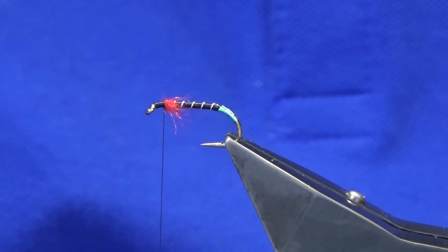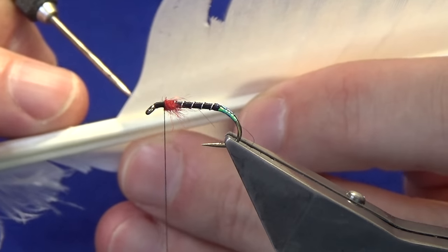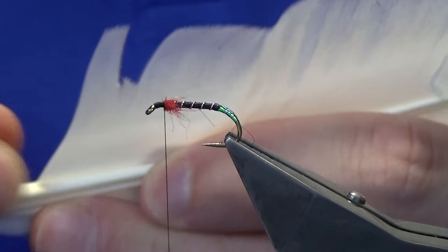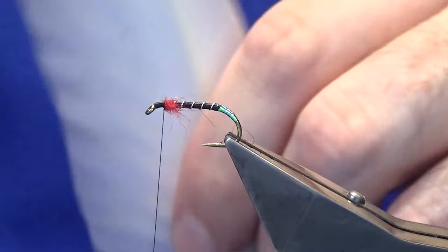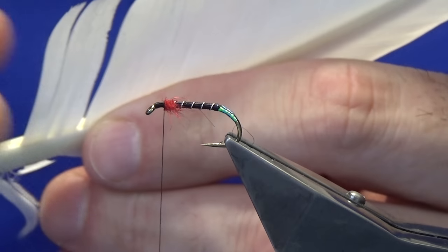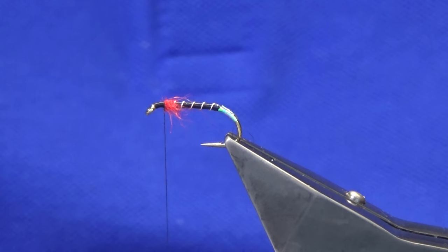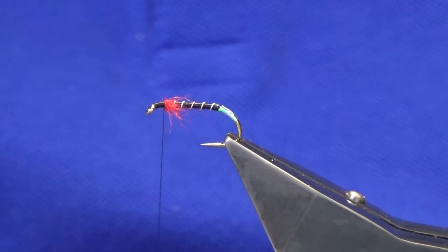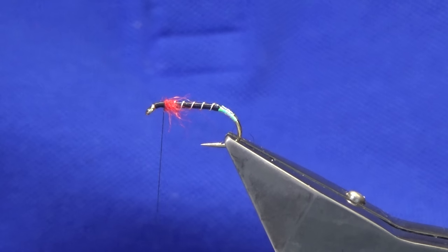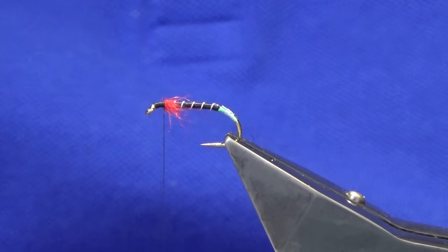Now the wing — you need right and left. This is duck quill that has been bleached. Just come in with a double needle and take small slips — don't go too wide, just small slips. If you go too wide, don't worry, you can always reduce. Once you get into tying these you'll get into the rhythm of knowing the breadth of slip you want. Don't shy away from tying these types of flies with feather wings if you're new — just be patient and it will come to you.